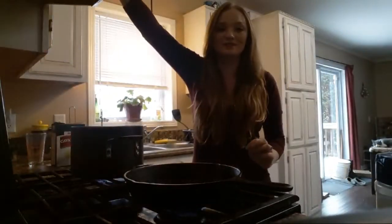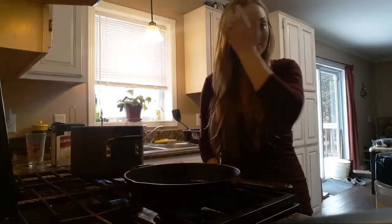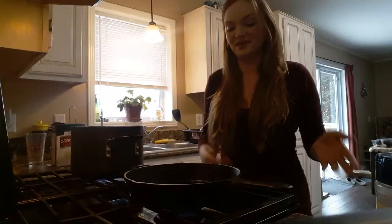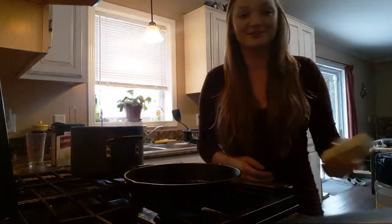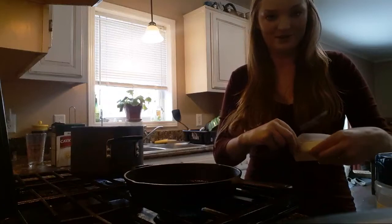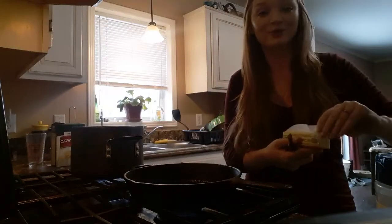Hey everybody, I wasn't going to go live until I got a tripod or something, but I decided that fuck it, I'm going to try to set it up and show you how I make some mac and cheese because it's Thanksgiving, and what's Thanksgiving without mac and cheese? There's a little bit of a controversy with mac and cheese and how people make it because it can be shit or it can be delicious.